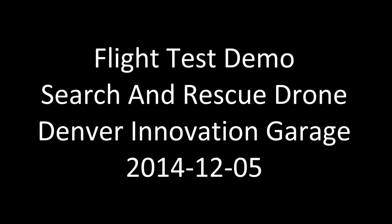Hi, this is Rich Burnside. I'm the lead on the Denver Innovation Garage Search and Rescue drone project. In this video, I'll be demoing some of the capabilities of the 3D Robotics Iris Plus drone and the mission planning software and app that comes with it.